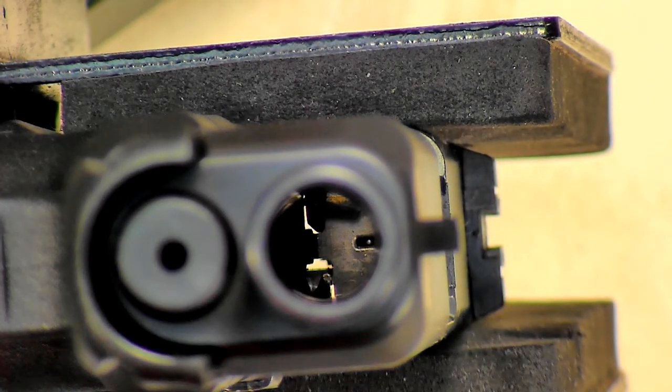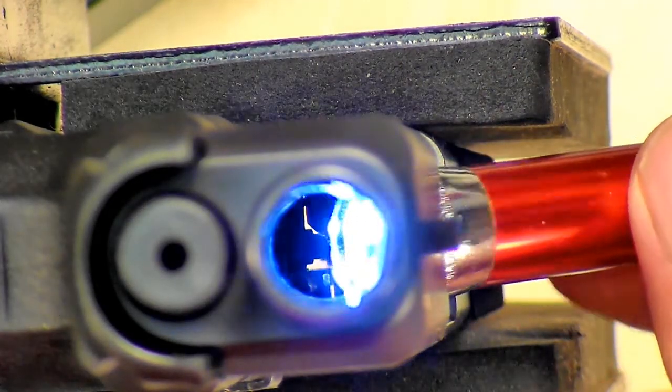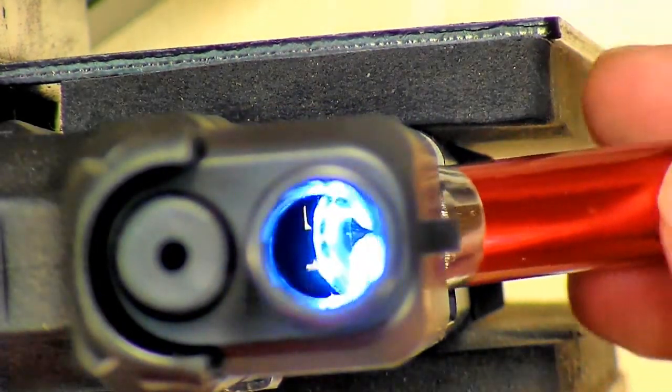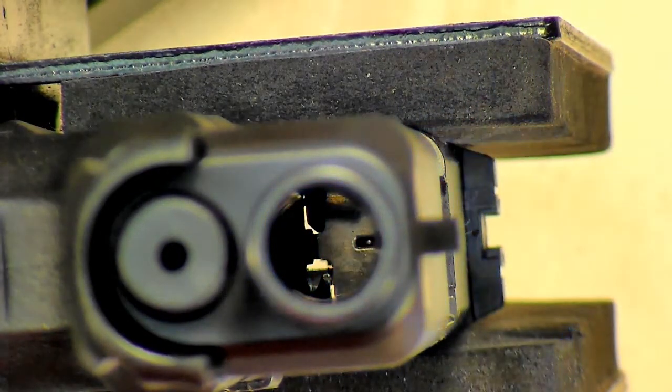Now you're going, well C-Max, I don't have one — what do I do? One option is to just take a flashlight and try to shine it up in there. Sometimes you can make it work, sometimes it will reflect into it. You just have to try it with different lights you may have.